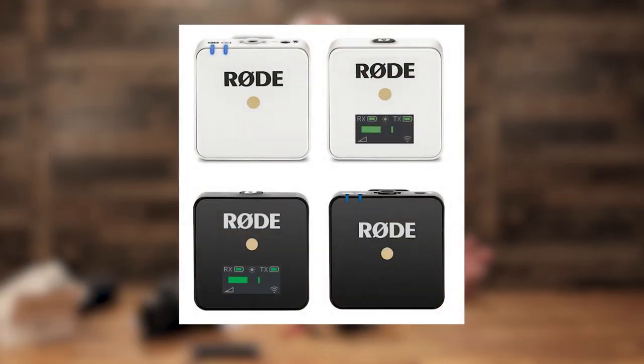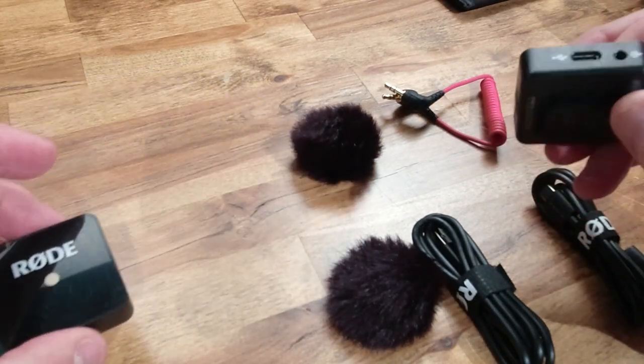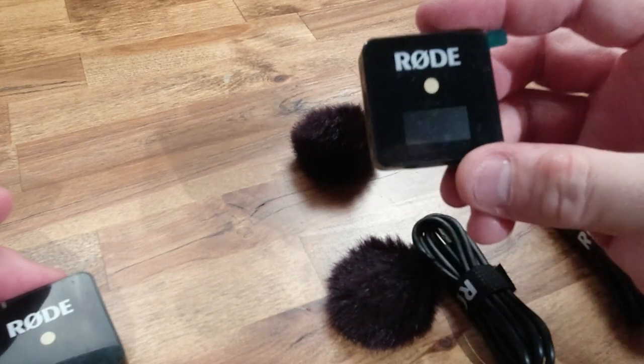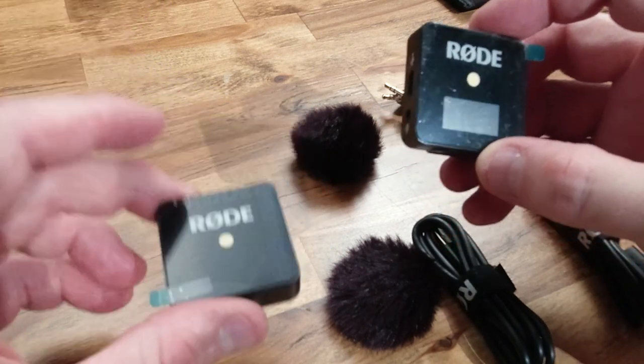They come in black as well as white. If you're doing a formal event or you have a white shirt and you want to hide the transmitter, the white is really handy, but the ones we have are all black. They have a clip for actually wearing the transmitter. This guy right here is the receiver — the receiver is the one with the LCD screen. The transmitter is the one that does not have an LCD screen.